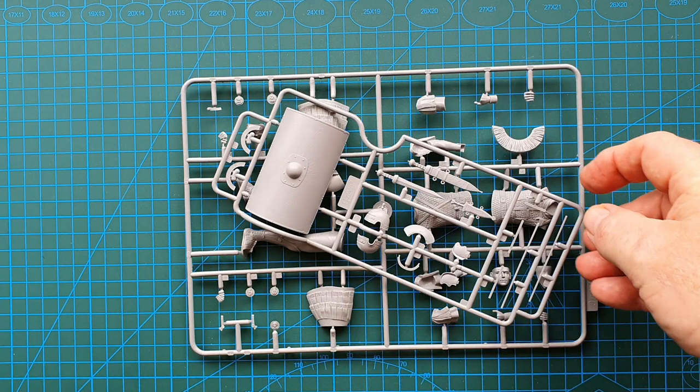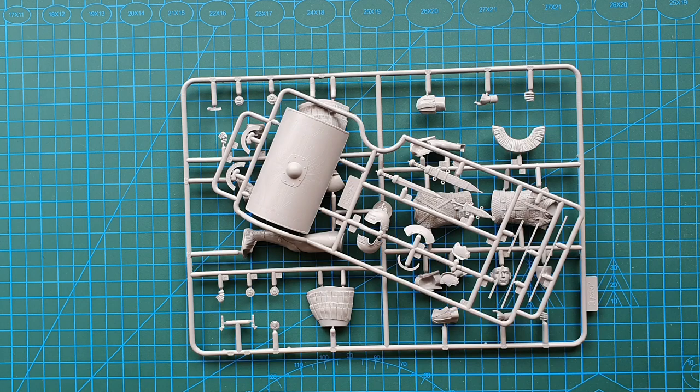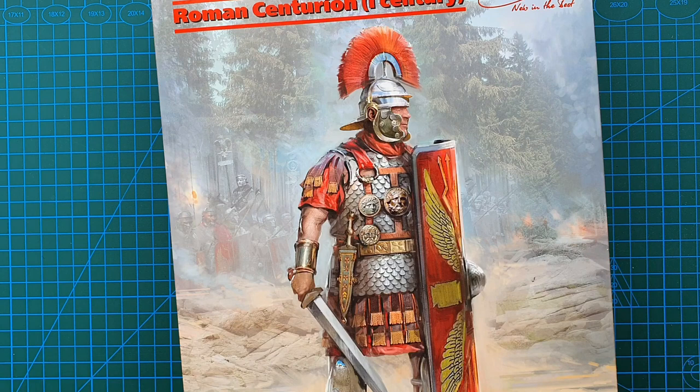I am impressed — the detail on all of these parts, including his gladius and his scutum, everything is absolutely perfect. That brings us to the end of another review. That is ICM's Roman Centurion First Century, kit number 16302, came out in 2020. It's a really beautiful kit. Anyone interested in history, I definitely recommend you try to pick one of these up — even if you don't normally paint figures, this is worth having a go at. As usual, thank you for watching, for your likes, subscriptions, and comments — always appreciated. Until next time, stay safe, stay well, and I'll see you later.